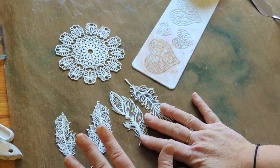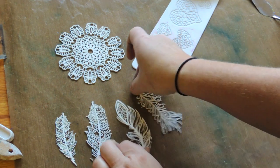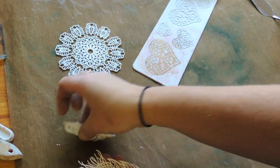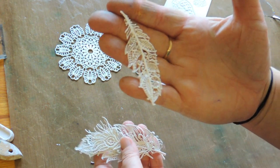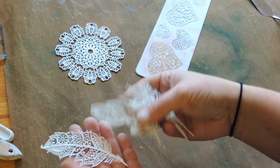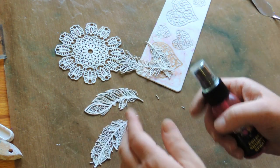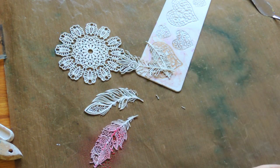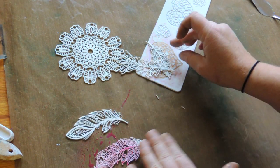You can use any type of silicone mold as long as it's not too deep, because deep ones take too long to dry and the paste just crumbles inside. You can glue these to canvases, your page, art journal pages, cards — anything. You can color them with sprays, so they'll dry a nice color. It's really a great way of using your paste.